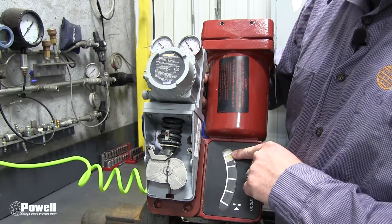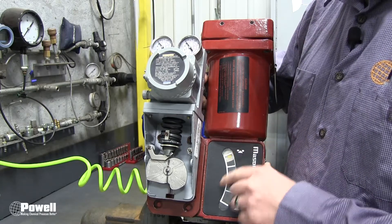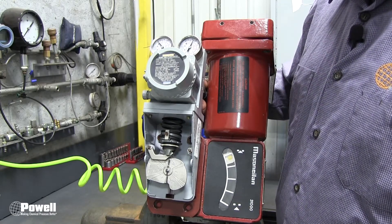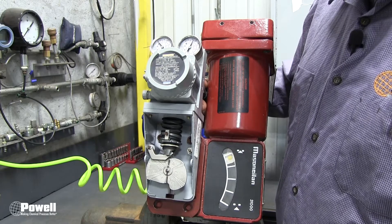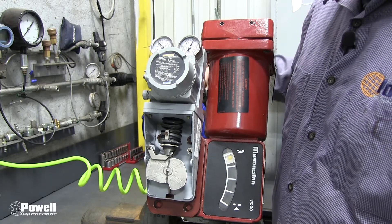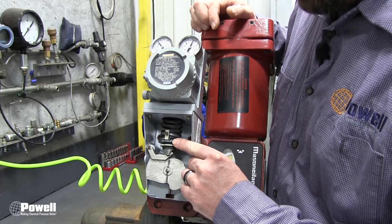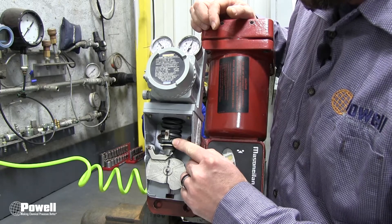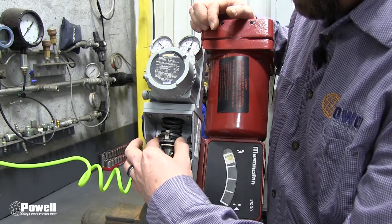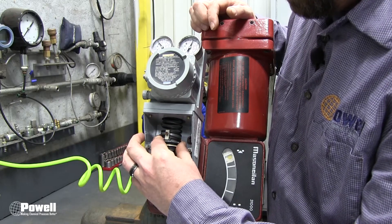Typically you should not see movement — in this case we did. I'm going to plug the airline back in and you'll see the movement again. If the valve is not fully closed with zero percent output on your control, loosen the lock nut and adjust the zero nut clockwise until the valve is fully closed. This is the lock nut and this is the zero nut — turn it clockwise until we see the movement stop at zero.